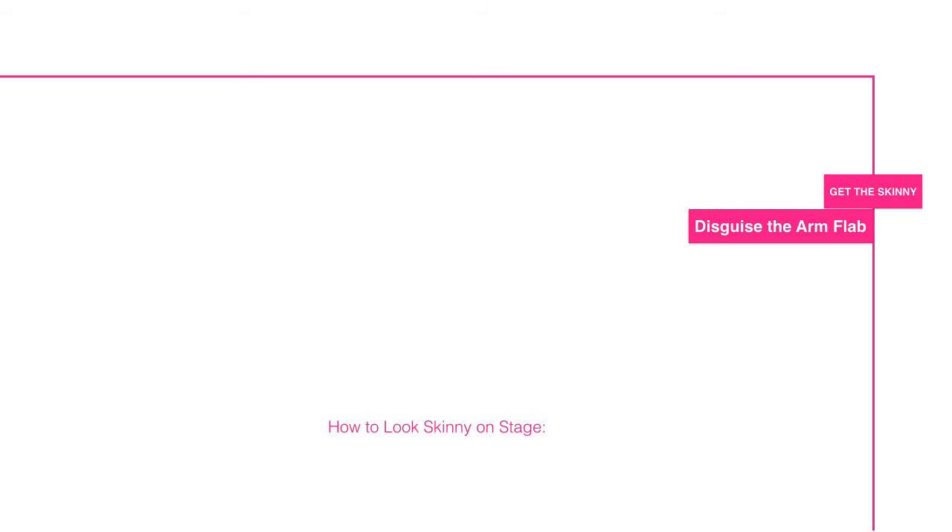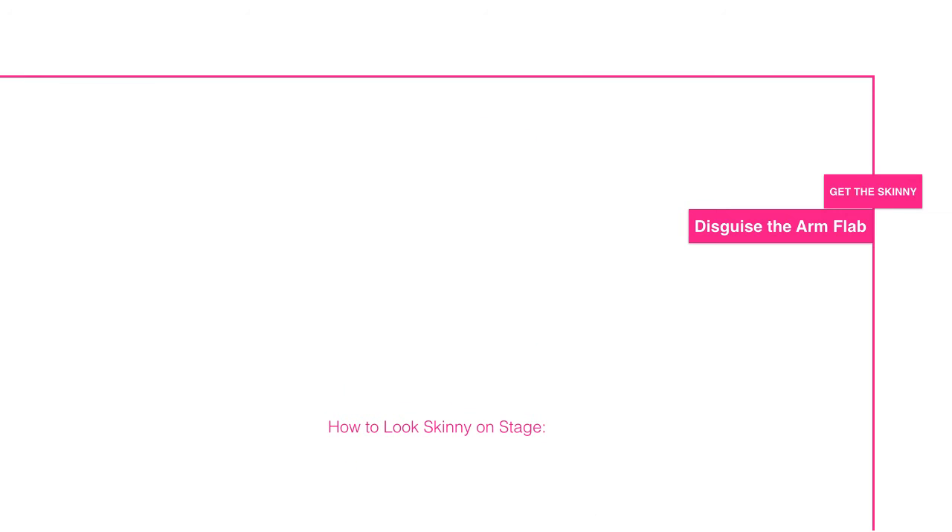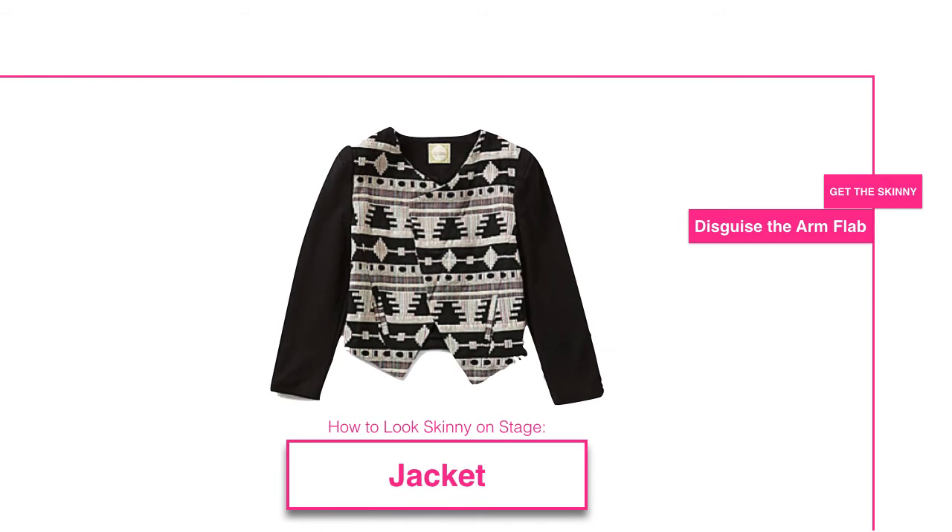Unfortunately, Spanx does not make an arm bra — note to those listening: write down new invention idea. Even though there is no arm bra, there are ways to disguise those arms. One is wearing three-quarter length sleeve tops, or full-length sleeve tops. Another option is to simply wear a jacket as part of your outfit. The jacket is often the preferable option, because if the fabric is thin on top you can still see the movement of your underarm, so option A would be to go for the jacket first.